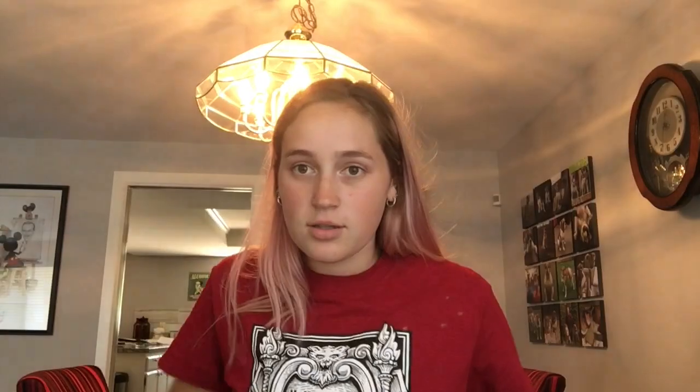The next one, you're going to take a triangle, flip it over your head, tie it. Now you've got a whole prison mic vibe going on.